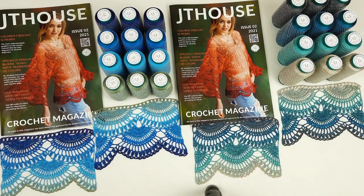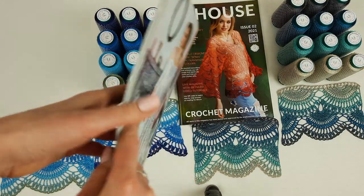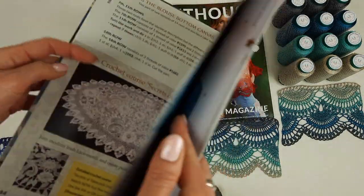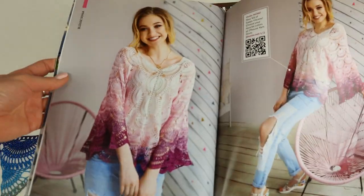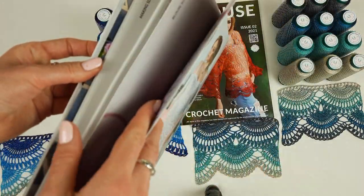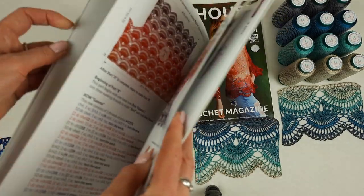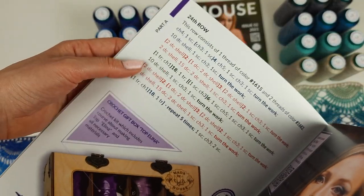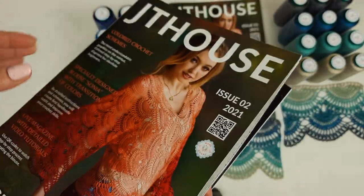And also the magazine is high quality — I made it on very good paper, so it's really a big pleasure to open this magazine and to work with colored schemes and instructions. And also you will get a digital version of this magazine. It's also nice because you can print out some parts of schemes if you need. And like this we can see the instructions — we have big instructions, everything is clear to see, how to do all this.